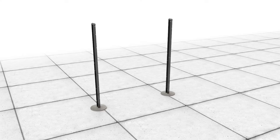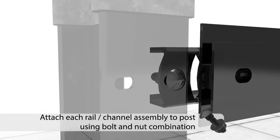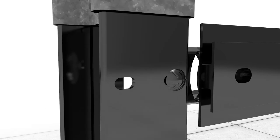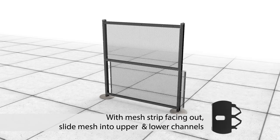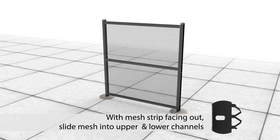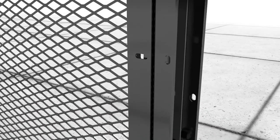Install Matrix rail assemblies onto I-beam posts at pre-punched rail locations. I-beam rail attachment holes are horizontal elongated holes. With mesh strip facing out, insert mesh into upper and lower channel and slide mesh into place, aligning strip with pre-punched I-beam holes. Mesh attachment holes are elongated vertically along the I-beam flange. Once the mesh strip is aligned with the I-beam, affix mesh using security fasteners.